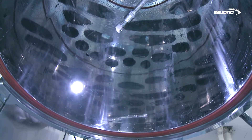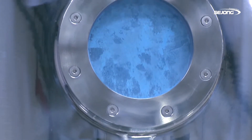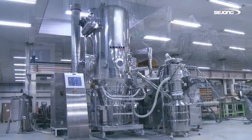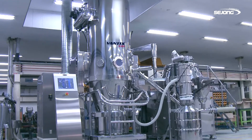The facility for powder fluid is the basis of every industry that handles solid matters. It can be applied to not only the food and pharmaceutical industries, but also the cosmetics and semiconductor industries. You can find the solution, D-Series, with Sejong PharmaTech.